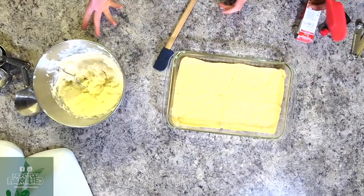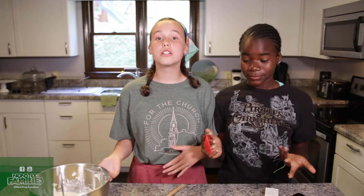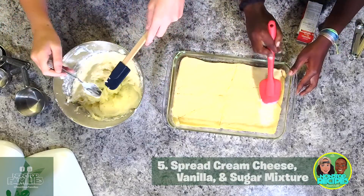This next part is the hardest part, I think. If the cream cheese isn't softened really well, it's not going to spread really well. So just make sure your cream cheese is nice and softened and it should spread fine. You spread it on the crescent roll.